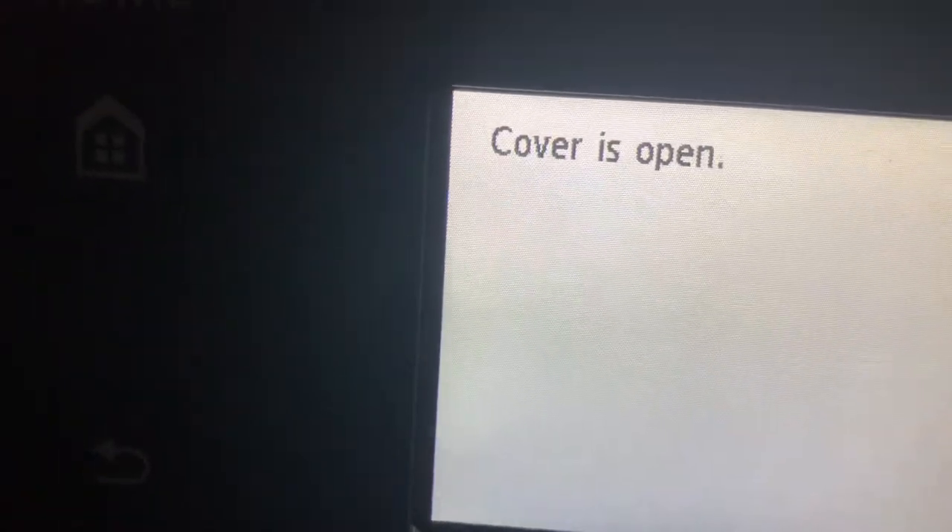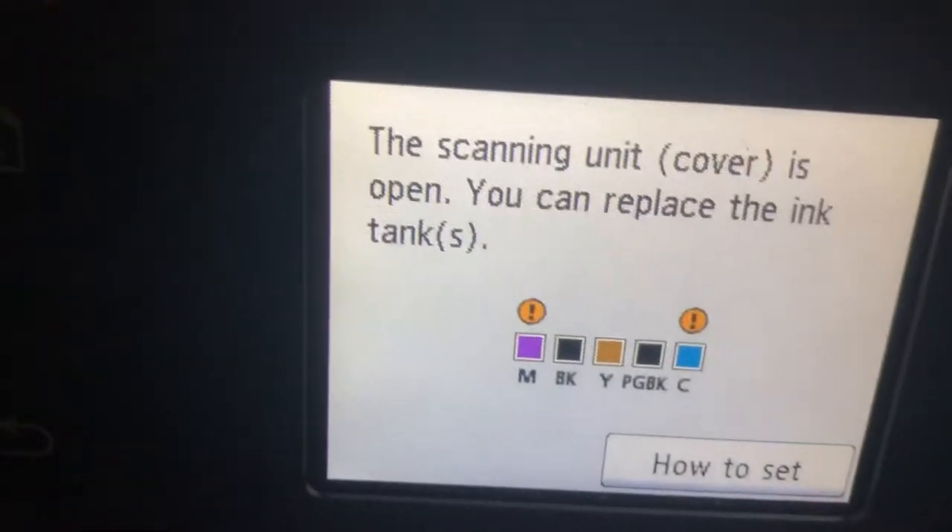Next, open the scan panel. Once you do, you get the message 'cover is open.' The scanning unit is now going to move to its position — you can see it being moved.